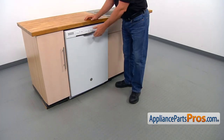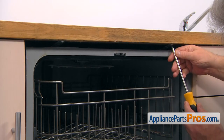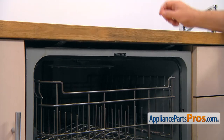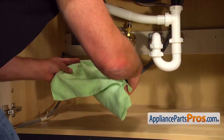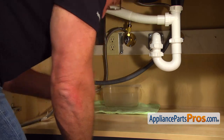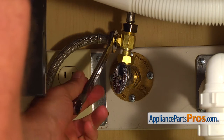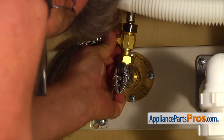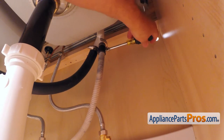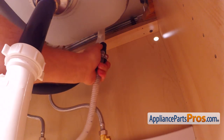To get to the part, we need to open the door. To remove the dishwasher, we need to take out a couple of Phillips screws that hold it to the countertop. Put a towel and plastic container under the shut-off valve just in case water leaks down. Then, using the 5/8 inch nut driver, loosen up the hose clamp and remove the drain hose from the air gap. Be careful, there is still some water inside the hose. Use a container or a towel.